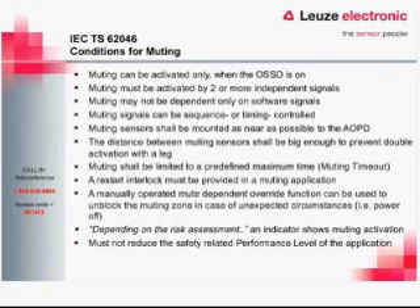The distance between muting sensors shall be large enough to prevent double activation by a person's leg — another stipulation to prevent someone from accidentally or intentionally triggering a muted condition. There will be a predefined maximum muting time, either set in the device itself or variable through a safety controller, typically 10 minutes or eight hours. A restart interlock must be provided in a muting application — all extended functions require the restart interlock.